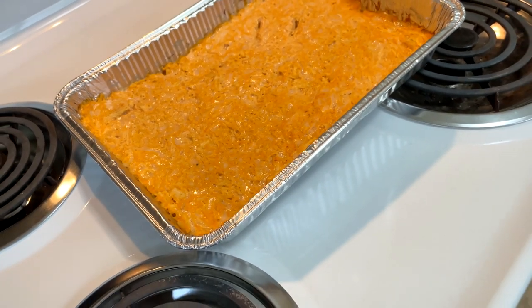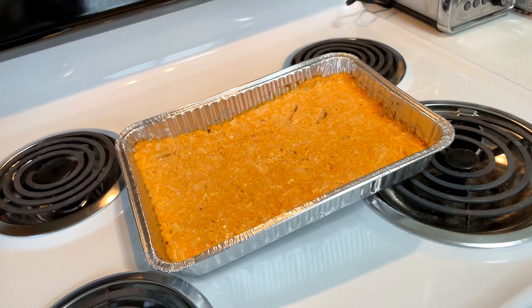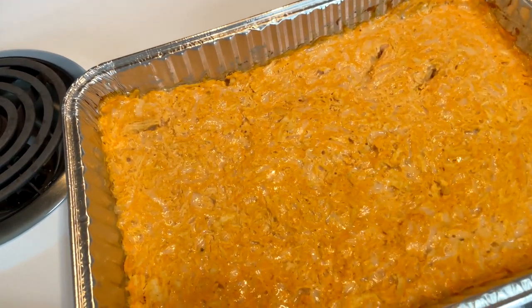If you have any questions on how it was made or anything I talked about in this video, leave a comment below and I'll get back to you as soon as possible. If you enjoyed this video and found this recipe delicious, leave a like and subscribe if you haven't already. Thank you for watching and I'll see you in the next video.